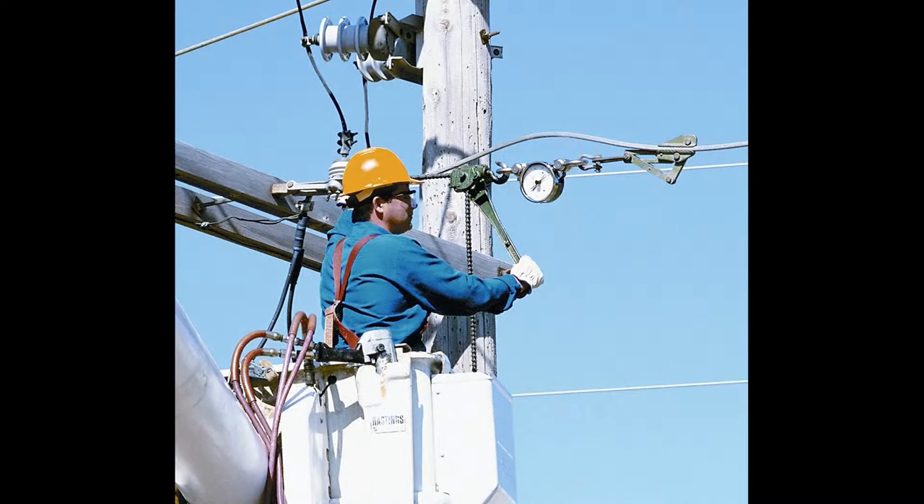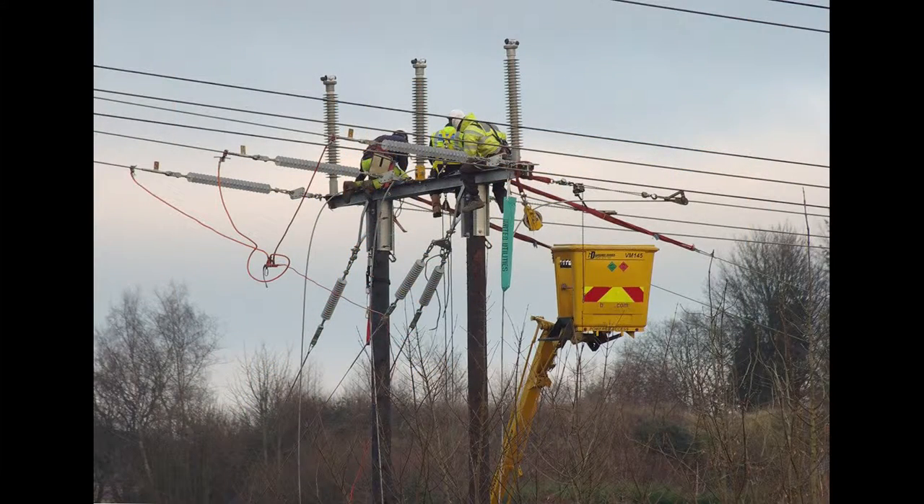Because the equipment is hard to use, wire can sometimes be installed incorrectly. This results in a situation where there's either too much tension in the line or too little.